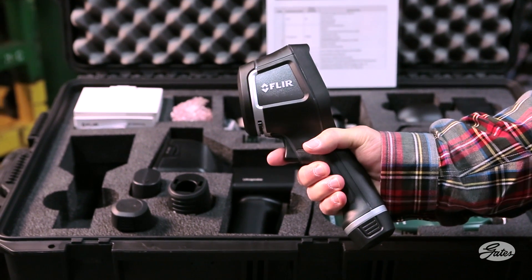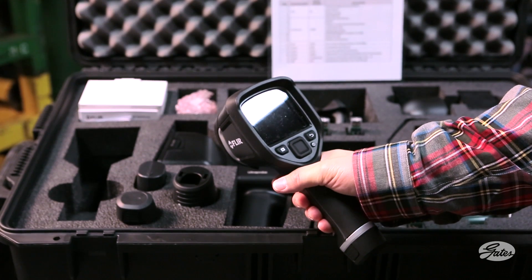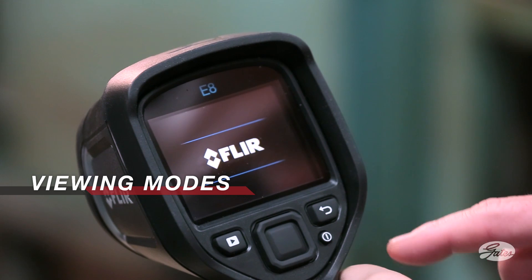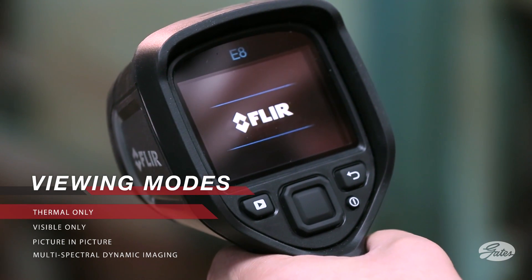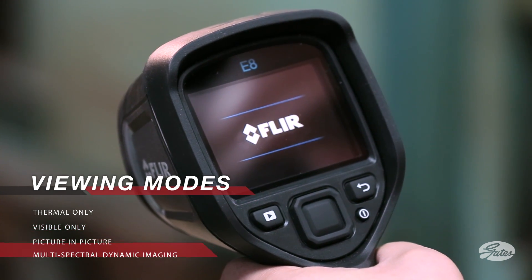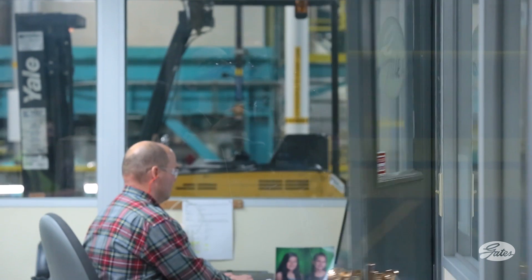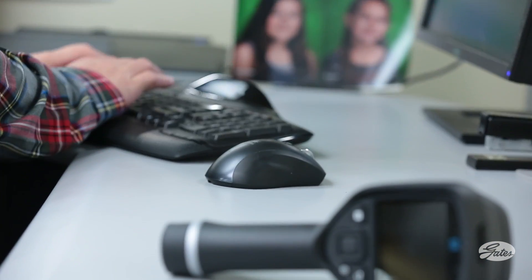It also makes it easy to select your preferred settings. Its quick button access lets you specify emissivity parameters and choice of color palettes. You can select different viewing modes including thermal only, visible only, picture-in-picture, and multi-spectral dynamic imaging. The E8 also makes it easy to capture and download images to your PC for further analysis and reporting.